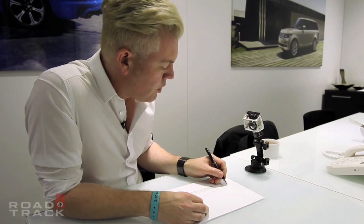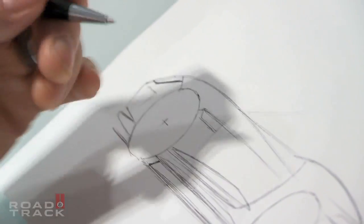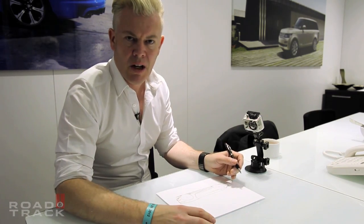On the front we decided to do lamp graphics that were very much working with that design line, so they're very linear. It's kind of like a modern interpretation of the fingernail lamp that you'd see on an E-Type Jaguar or an Aston DB9.